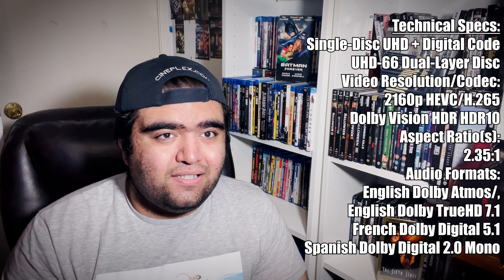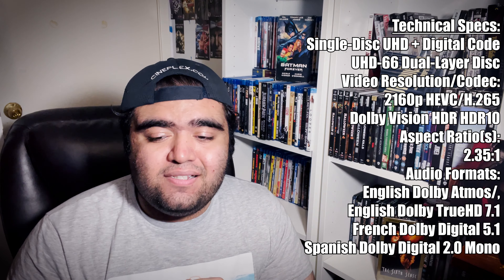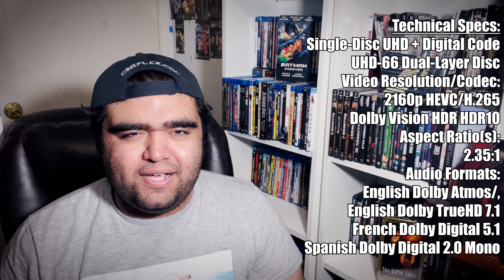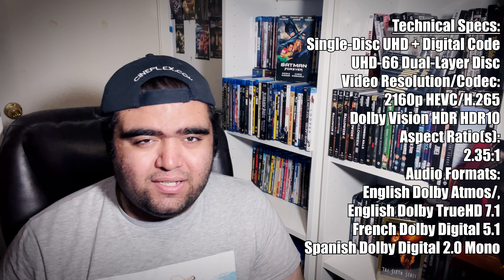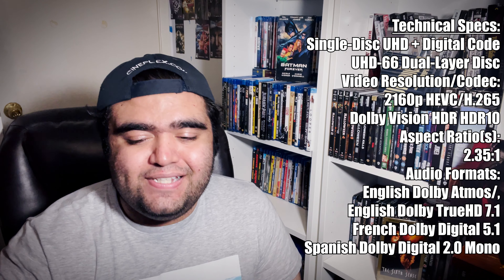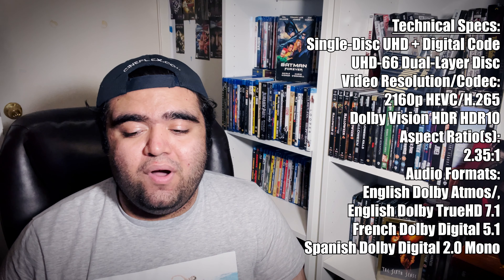This is a single disc set, no Blu-ray, but it does come with a digital code. This is a UHD66 dual-layer disc as opposed to a 100-layer disc, but this is an older film. This is 2160p 4K digital intermediate. It does support Dolby Vision HDR and HDR10. This is in 2.35:1, so you are going to get those black letterbox bars. The audio formats are Dolby Atmos, TrueHD 7.1, Digital 5.1, and Spanish Dolby Digital 2.0 Mono.